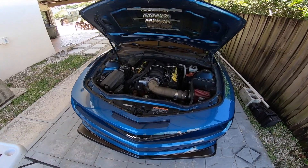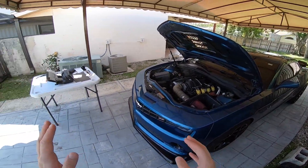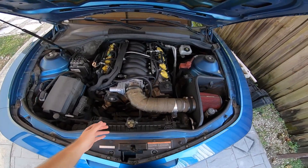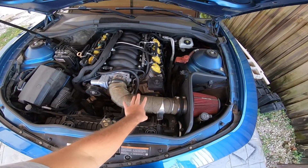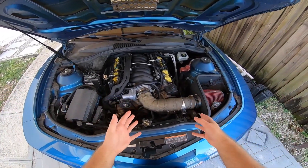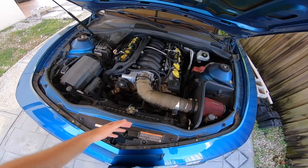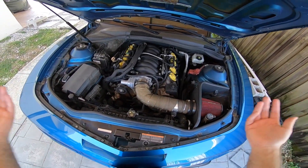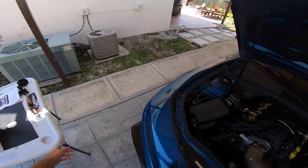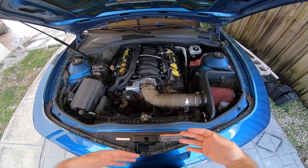This is my 2010 Camaro SS — the vehicle we're installing the Varum intake in. As you can see, I already have an aftermarket cold air intake made by Spectre. It's a budget-friendly intake you can buy at AutoZone, priced around $150, which is very low compared to intakes in the $300 to $400 range. I'll go into more detail on a review in a different video.